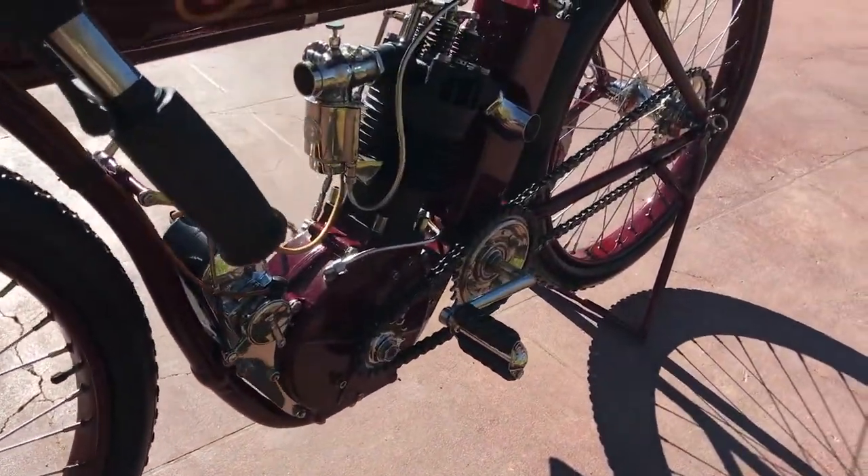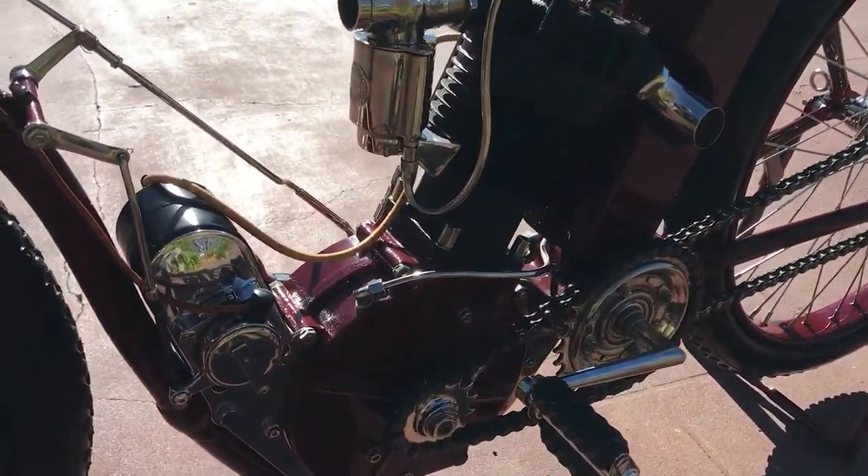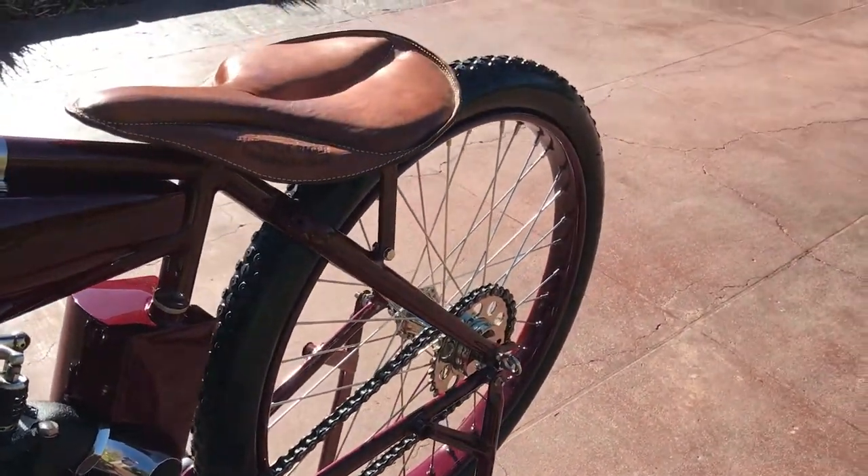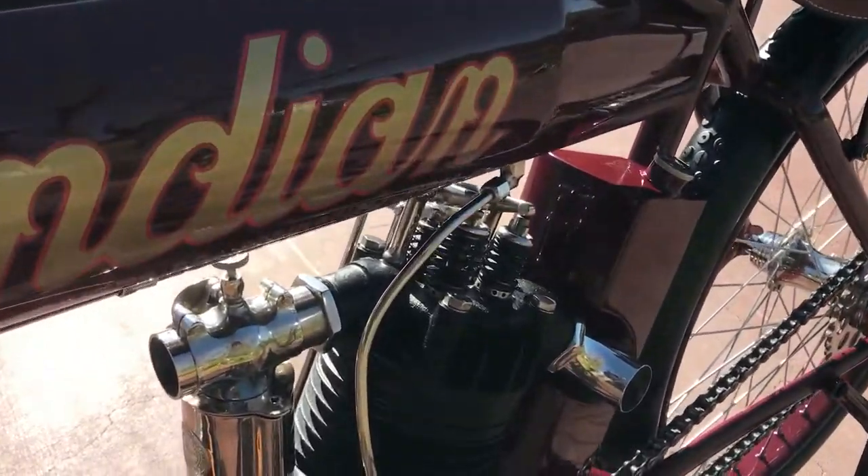Back in the 70s and 80s, what did you do? You restored them. Back then we didn't see the significance in the original paint livery.